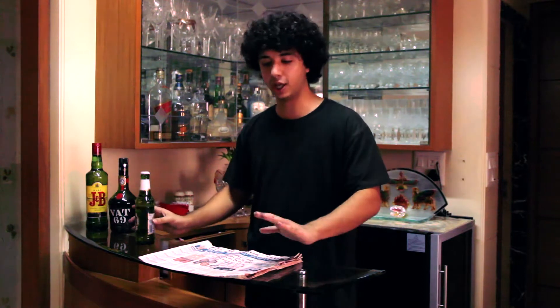Hey guys, this is Adil Damanya. Today I am going to show you all how to open a beer bottle with the help of a newspaper. There are very simple steps to it.